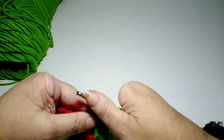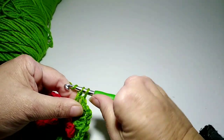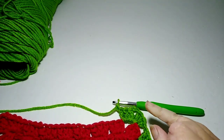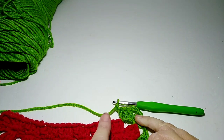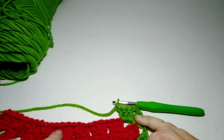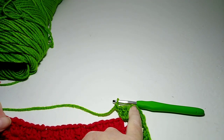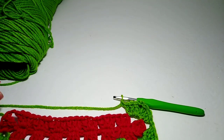That's number two, so one more into that space. Chain one — that's what we have so far. Now we're just going to keep coming down this side: three clusters, chain one, three clusters, chain one, all the way down. When we get to the corner space, we do the same thing: three double crochets, chain two, three double crochets. I'll meet you back when we get down there.